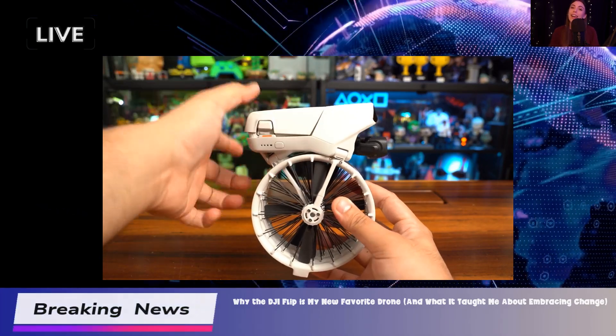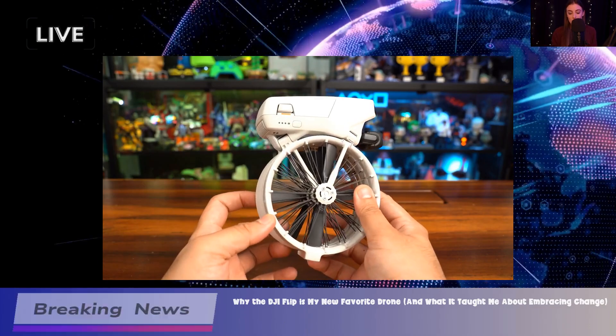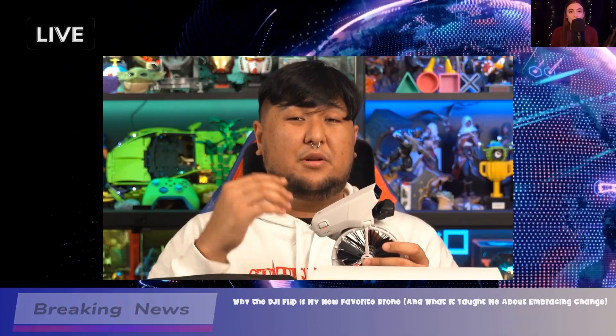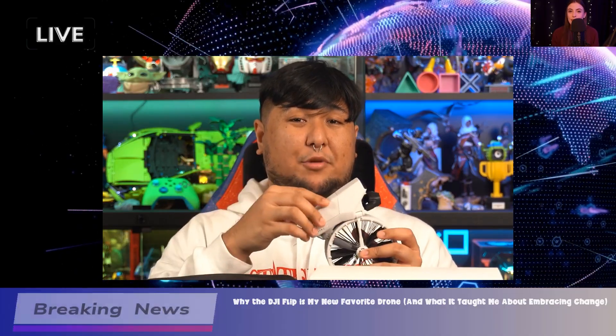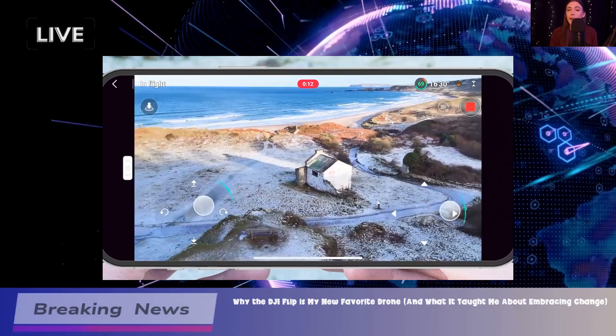Hey everyone, today I want to talk about the DJI Flip, a new entry-level drone that's been making waves in the market. Priced affordably, it's really aimed at beginners looking to dive into the world of drone flying without breaking the bank. So, let's get into what makes this drone stand out.